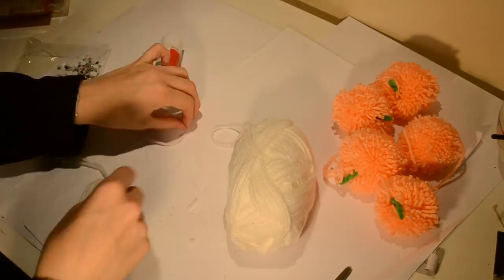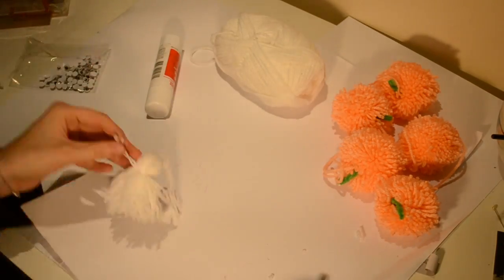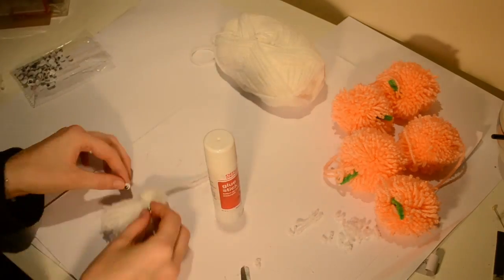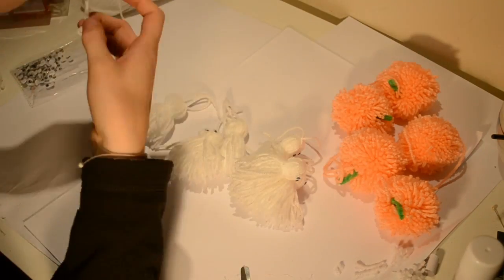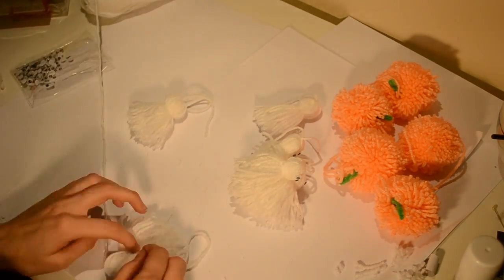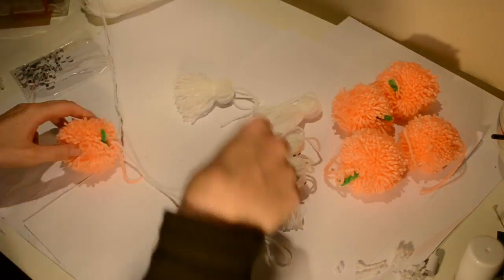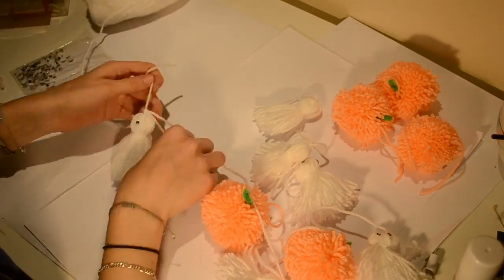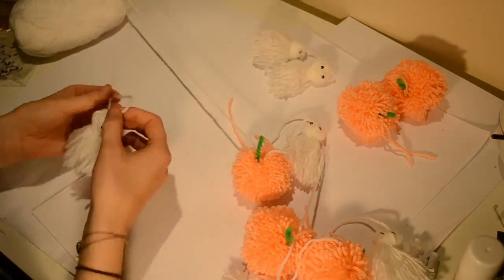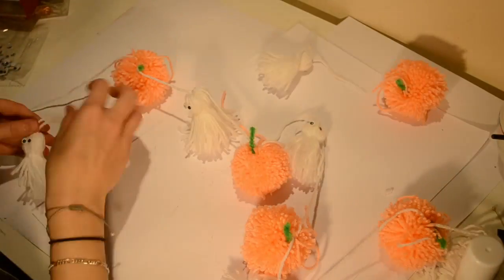You want to start by making a basic tassel by wrapping the wool repeatedly around your fingers and attaching the wool to the top, around the wool near the top, before cutting the loops at the bottom and releasing the tassel. After that you simply want to glue your googly eyes on. I made six of these in total and I alternated between the pumpkin and the ghost when securing them to a piece of wool to create my garland. And there we are.